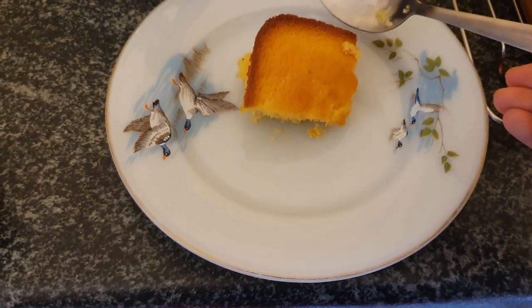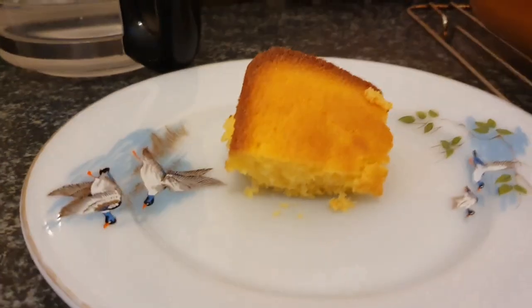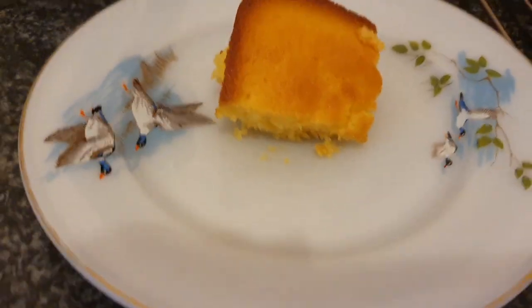I recommend eating it with roast chicken, vegetables, mashed potatoes, and with this lovely cornbread on the side. Enjoy!